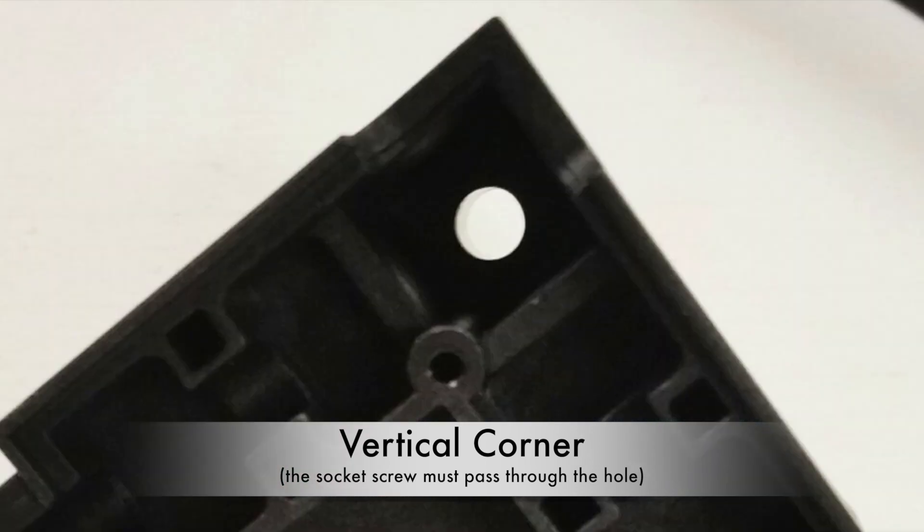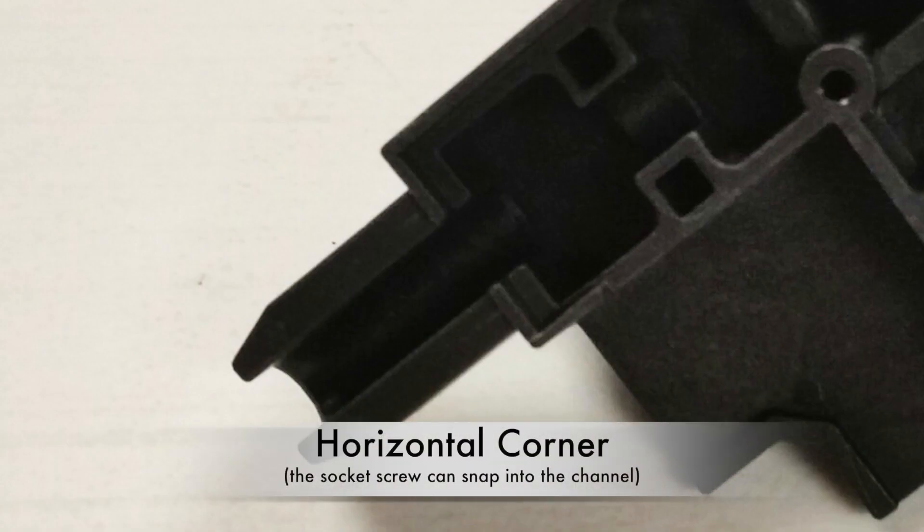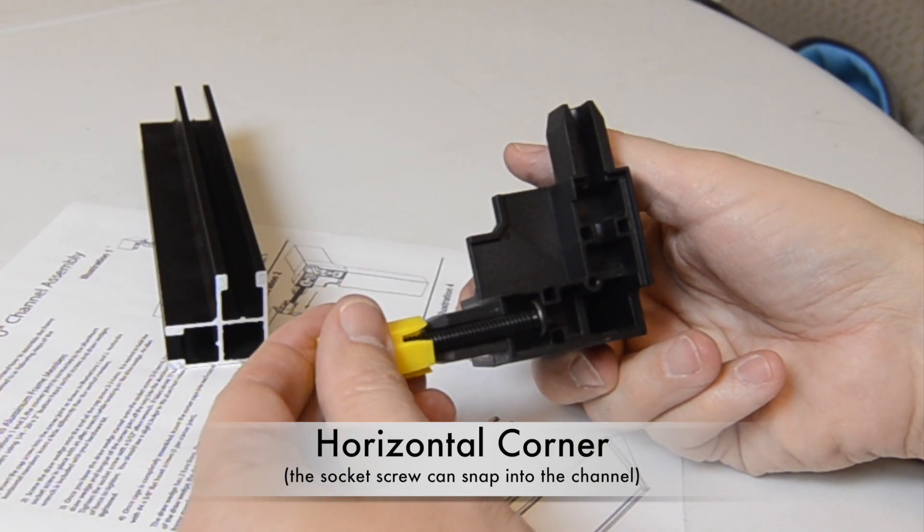Before the draw wedge can be threaded onto the screw, the horizontal corners have channels that the socket screw with the pre-threaded draw wedge can be snapped into.